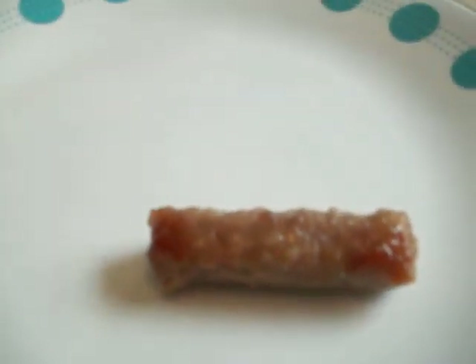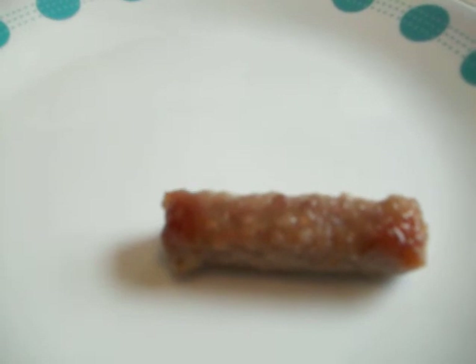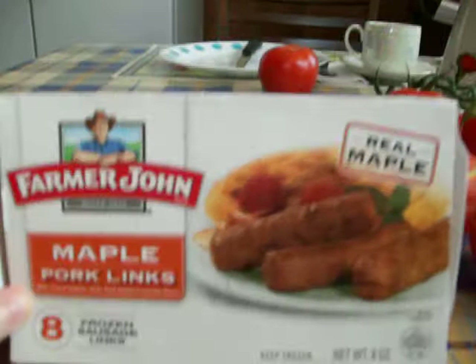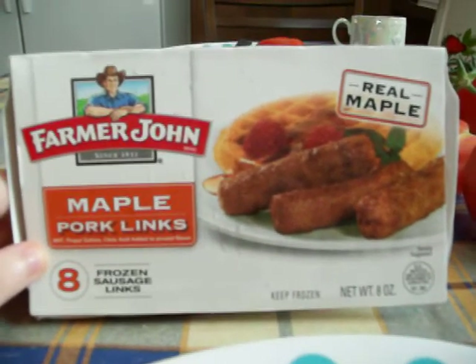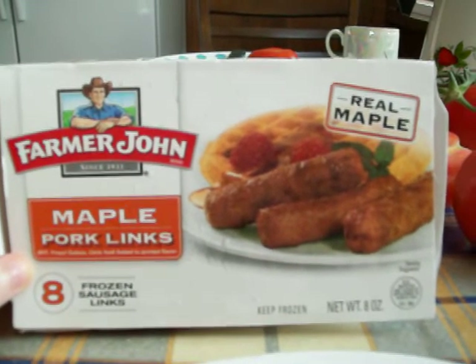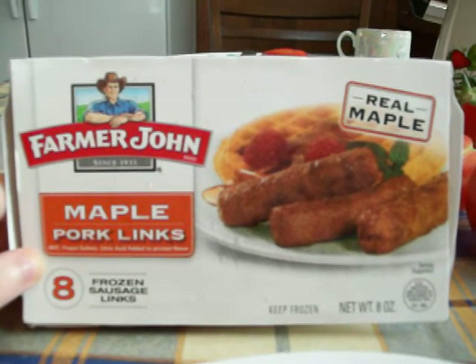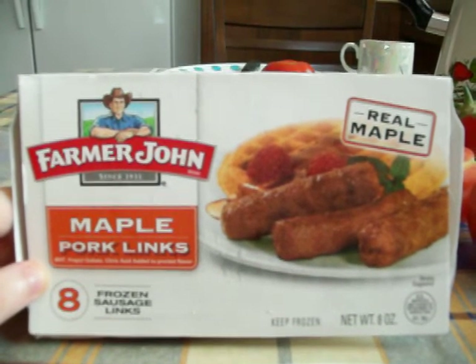It has a pretty bad aftertaste. I think it's because the maple syrup is really cheap and it's a little watery. So I definitely wouldn't buy these again. But let me know below if you guys have tried these — I'm sure a lot of my Dollar Tree subscribers have maybe tried these before. Let me know if you liked them or not. I didn't like them, so I'm not going to buy these again.